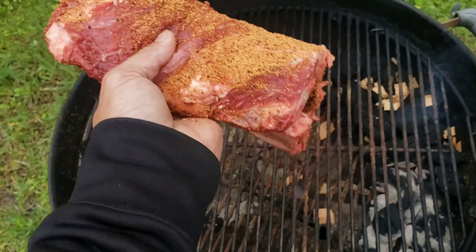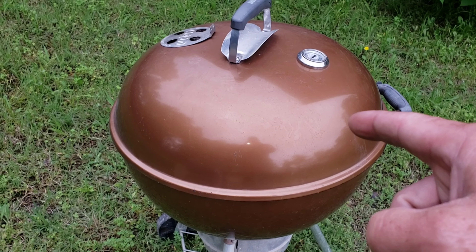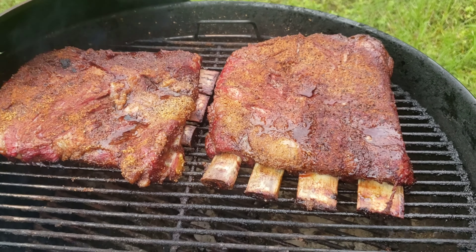We are an hour and a half in — let's see what they're looking like. They're coming along nicely. You can see they're taking on a nice smoke color and that NTBA seasoning is looking perfect — nice texture. We've been rolling around 250 to 300 degrees this entire time. I'm gonna shut this down and let it keep on cooking. Old copper is doing perfect, so I'll check on these in maybe another hour or so.